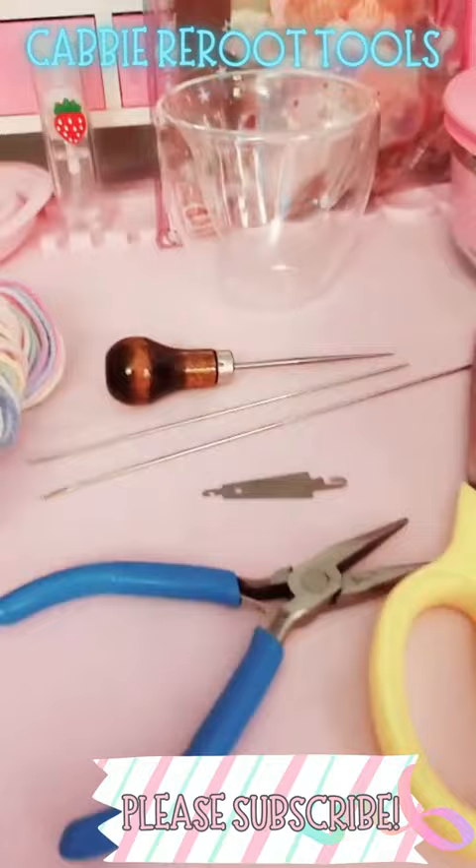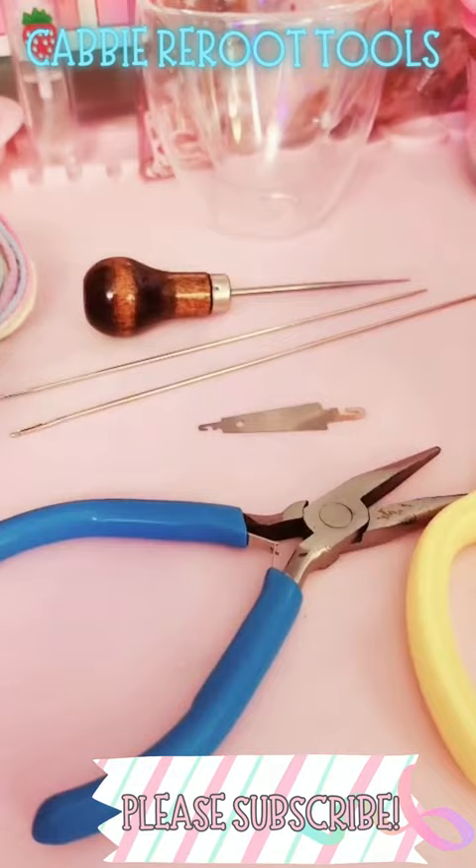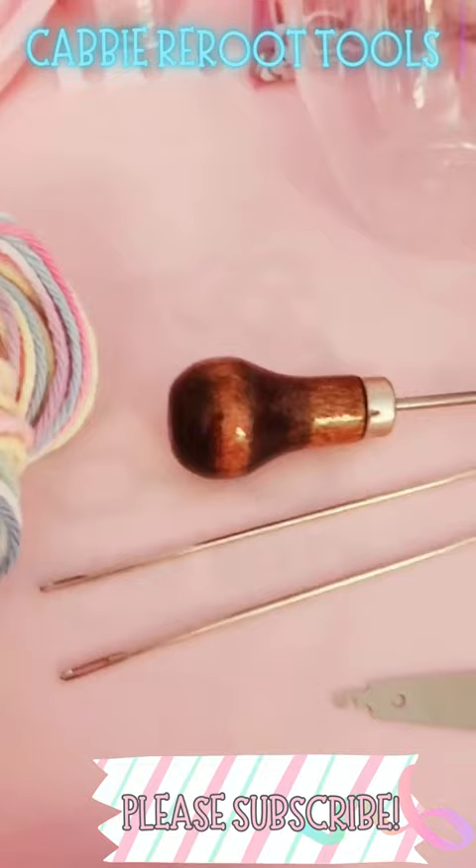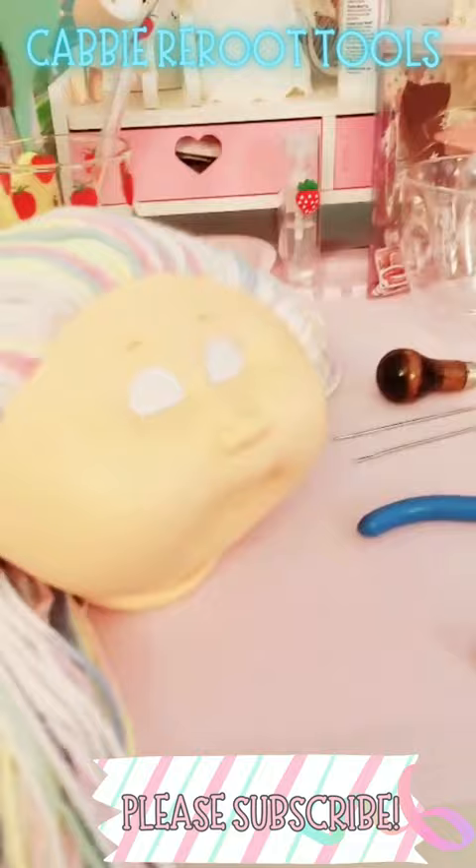You need yarn of your choice, scissors, a wire cutter — which is really just to pull the yarn through the head — a threader, a metal one and not one of the flimsy ones because they break, two darning needles, the large eye needles, and an awl. And that's it — it's really easy, just a little elbow grease.